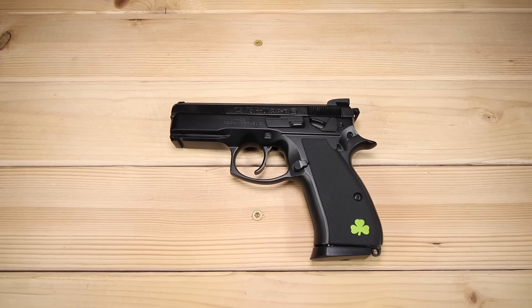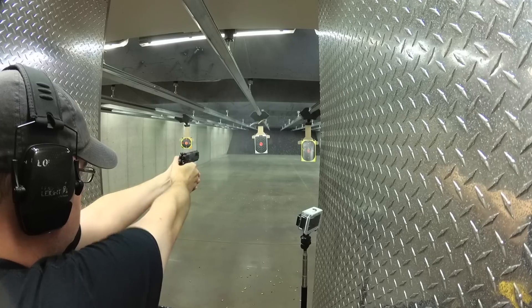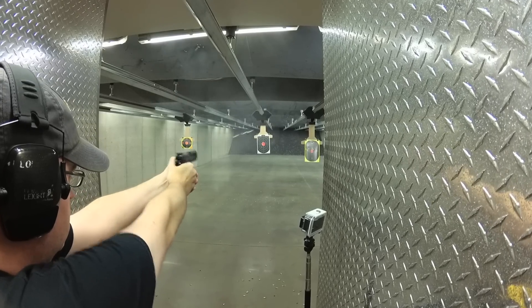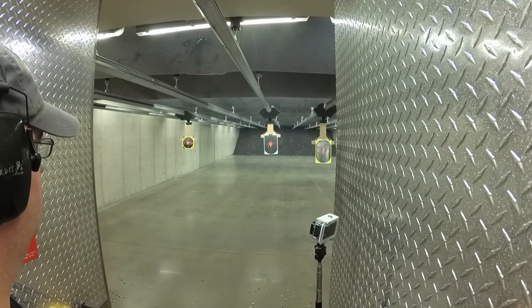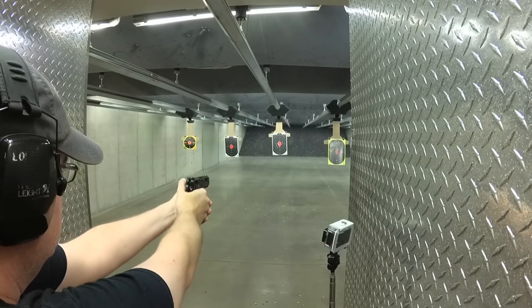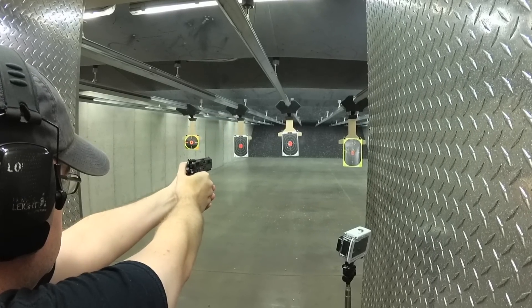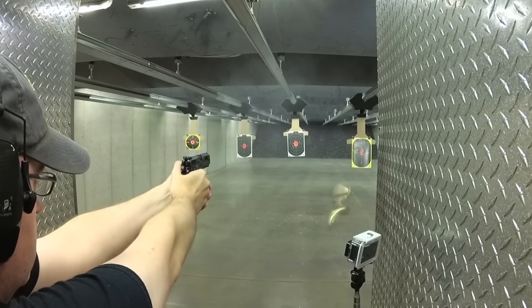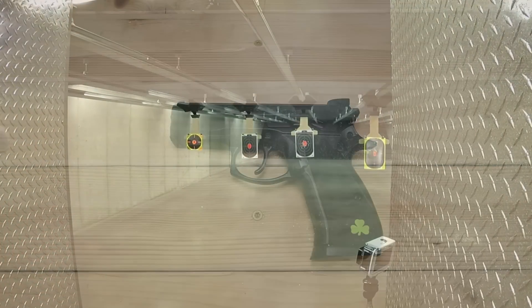What's up guys, KS here, thanks for joining me today. Earlier in 2018 I reviewed the CZ P01 Omega Tactical and I absolutely loved it — the urban gray finish, the threaded barrel, the suppressor height sights. It was fantastic and a lot of fun to run a can on it, but that wasn't really the gun I was after. I was actually after the P01 Omega Black — I call it that to differentiate the different models.